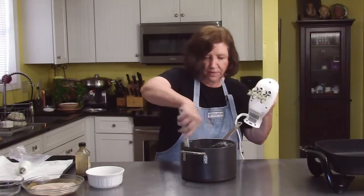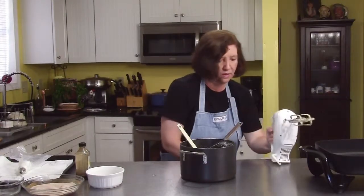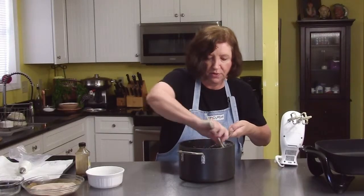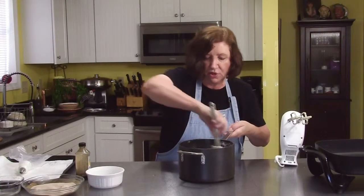And there's our mixture. I'm going to put this into a piping bag and wait until my oil comes up to 375 degrees, and then we'll start making churros.